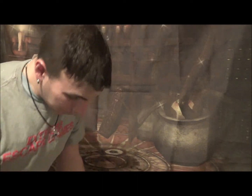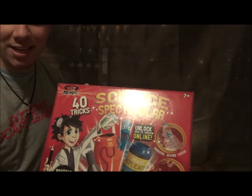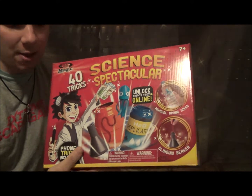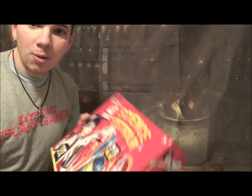Hey everyone, Matt here for a magic set review. I have the Science Spectacular magic set by Ryan Oaks. This magic set has been fun to mess around with and test out. It's a pretty cool magic set — it's going to teach you some science while implementing magic with the science. You might actually learn some cool experiments while learning magic too.